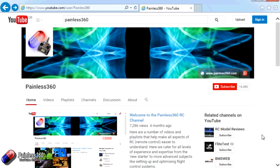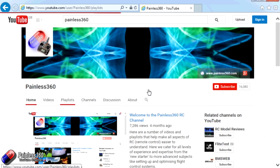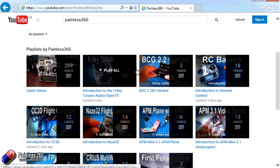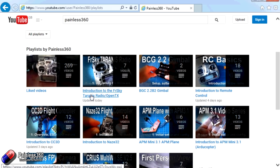Thank you for taking the time to watch this video. There are lots of other videos on the channel carefully ordered into playlists, so go to the Painless360 YouTube channel playlist area and look around — you never know what you might find. Thanks for watching — please like, subscribe, and happy flying.